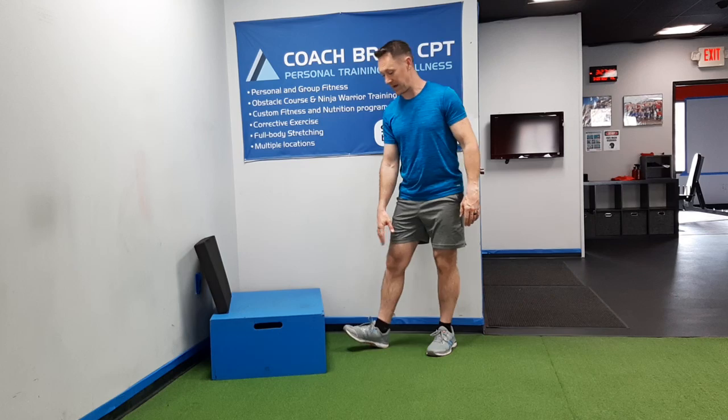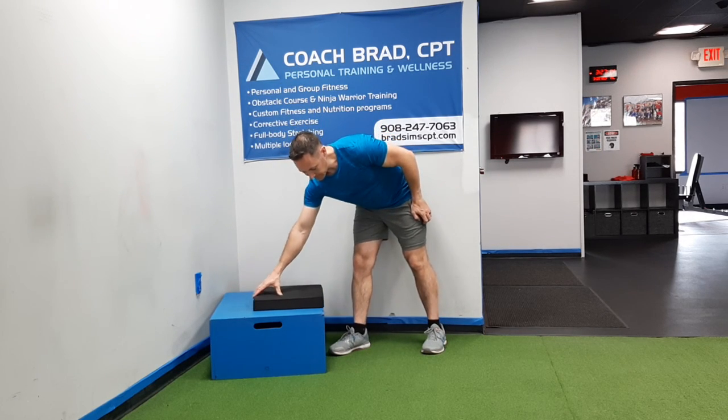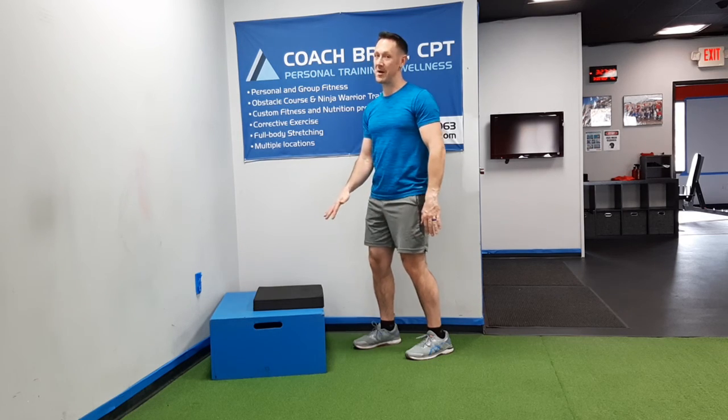This is only a 14-inch box, which is pretty low by box standards. If we were to add a 2-inch cushion, I not only get a 16-inch total height, but the cushion adds a progression — a level of difficulty — because it's going to make my foot a lot more wobbly.